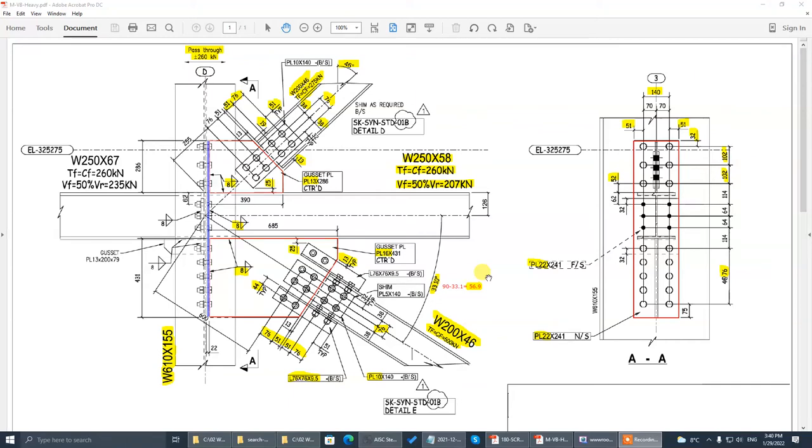0x Steel Connection user. In this tutorial, I'm going to demo how to design a vertical brace connection using our program. Down below in the description area of this video, there is a link to download this PDF file. It's a working sheet for this video. Download it and open as PDF.